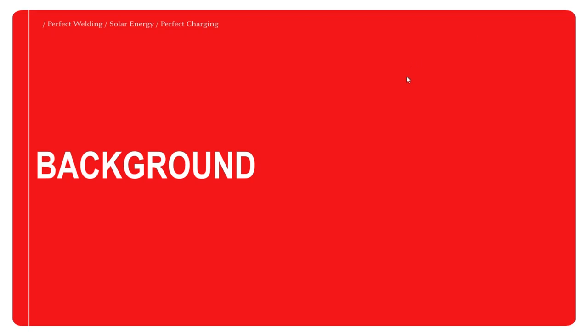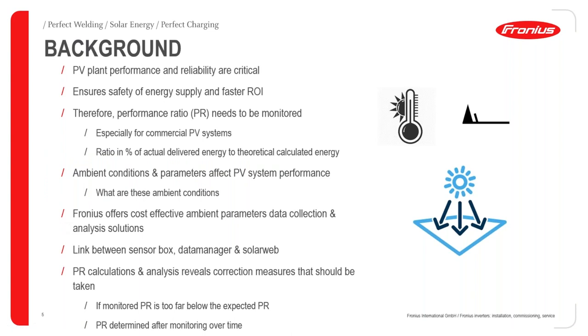Thank you very much, Cyprian, for the introduction. I will be taking you through the first part of this webinar — the Fronius sensor box or sensor card webinar. To begin with, I'd like us to look at some background on why we need a sensor box in a PV installation.